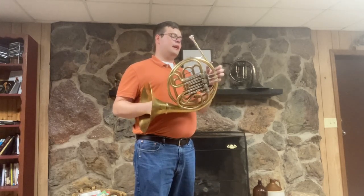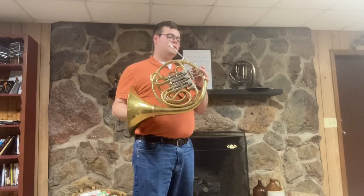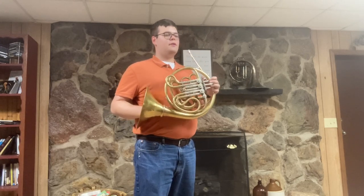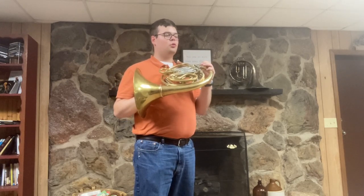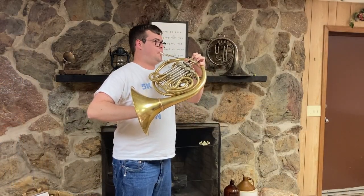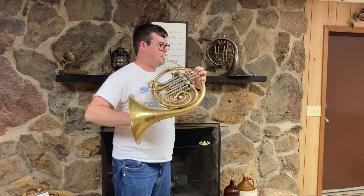Another feature of this horn is that it has installed on it a flipper, or duck foot as I've also heard it called. It is adjustable and has a very good shape. I think it makes the horn much more comfortable to hold.